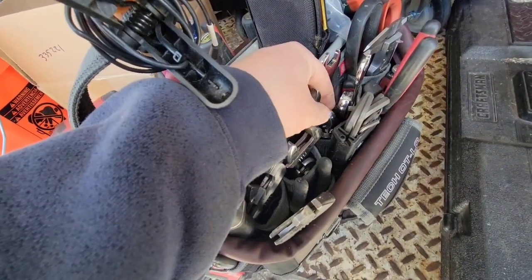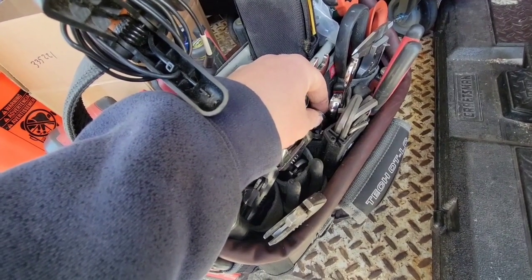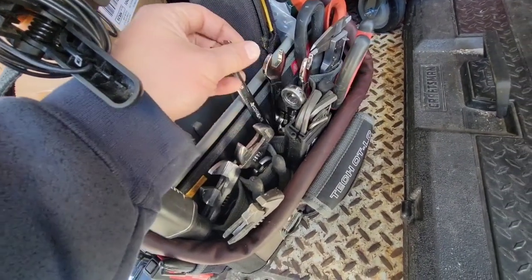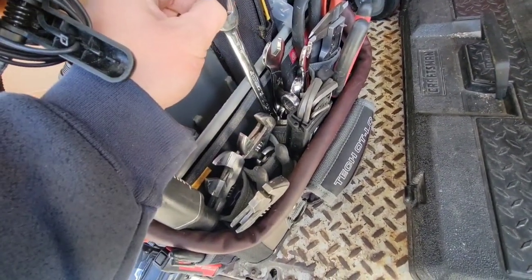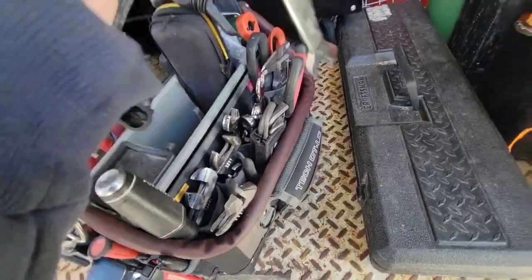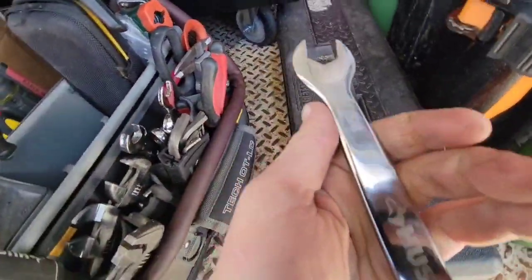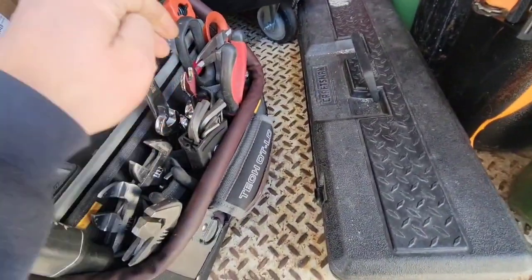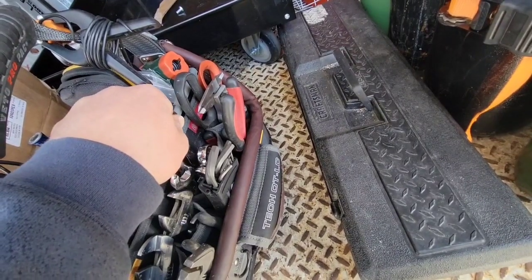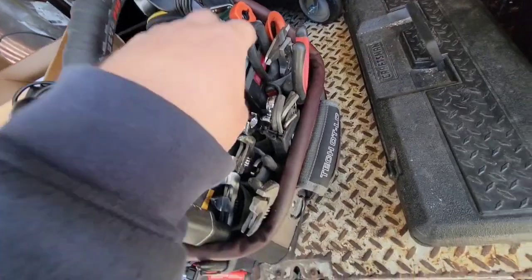A variety of open-end wrenches — I have three-eighths, five-sixteenths, half-inch, five-eighths, eleven-sixteenths, nine-sixteenths, and I think I did have three-quarters at one point but it fell out. Five-eighths is great for TXV screens. I carry a flat one for hard spaces. I carry a half-inch extra thin — super great for door tensioners.